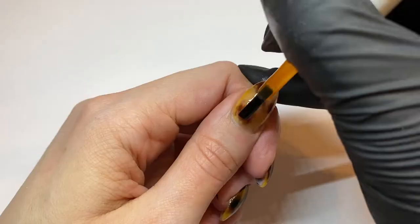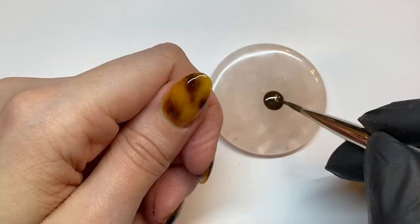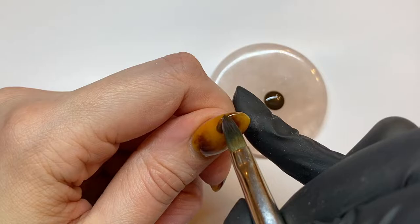Once your first layer is complete and cured, go ahead and add a second layer of calico on top and give that a full cure as well. Creating layers and dimension is what's really going to set this design apart.